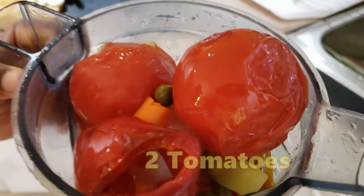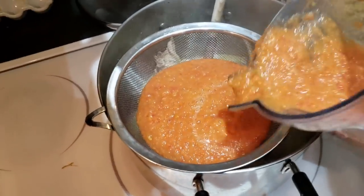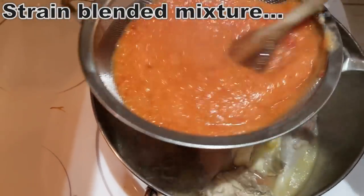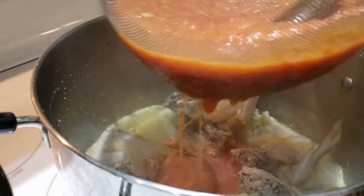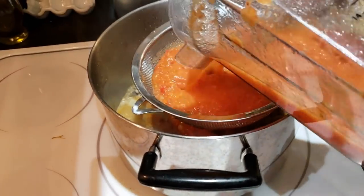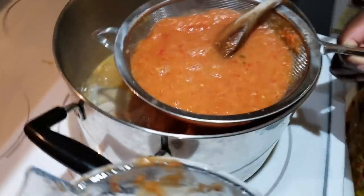I'll strain the blended mixture — I have two small-sized tomatoes in there as well. I'm going to quickly strain it before I add my water. At this point I added water to it.